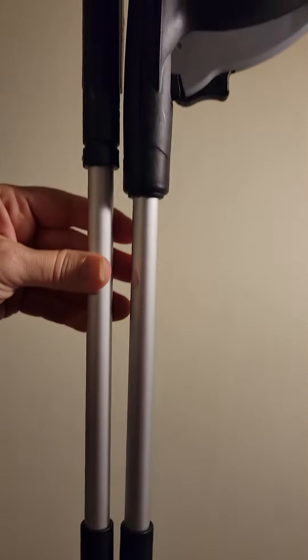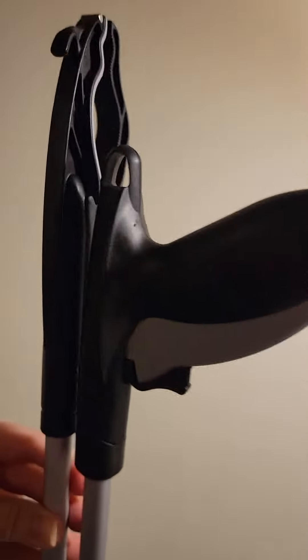So first thing, it's really nice that you can fold this up and hang it somewhere and store it away until you need it again.